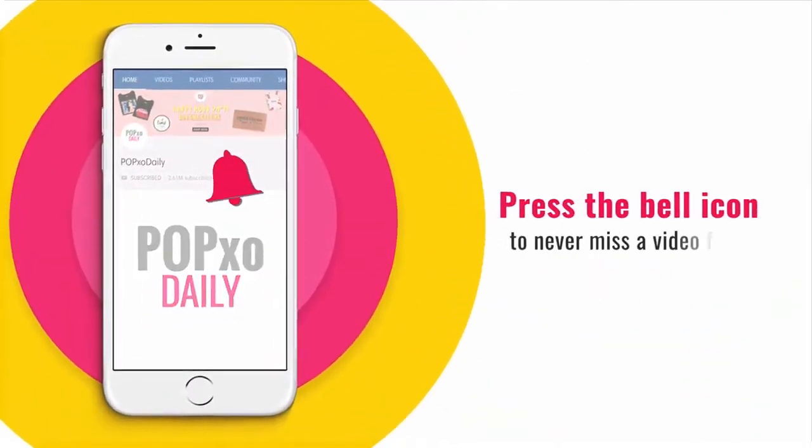Press the bell icon to never miss a video from PopXO Daily. Hi everyone, welcome back to another episode of PopXO Makeup Masterclass. For today's video, I'll show you how to create this beautiful pink smokey eye with a hint of orange on the crease. So without further delay, let's get right into the video.